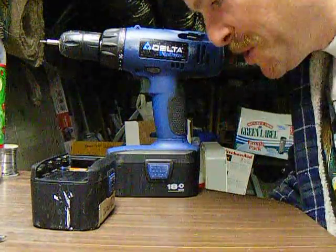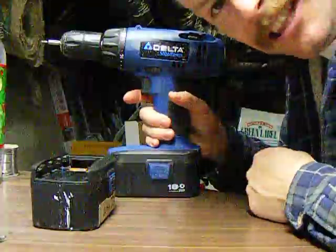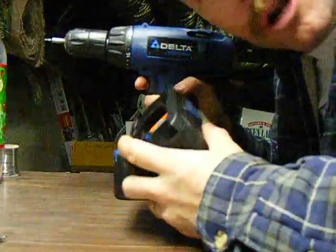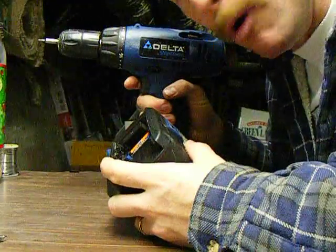All right, this is your two-minute NICAD to LiPo conversion. You got an 18-volt pack, one of your packs died. It's time to upgrade to LiPo.